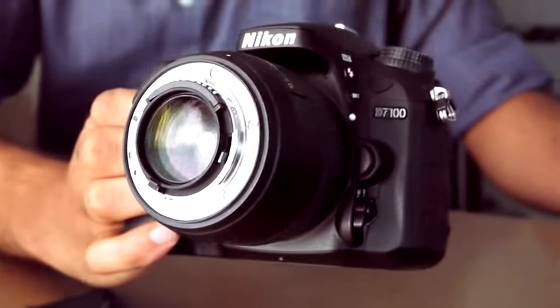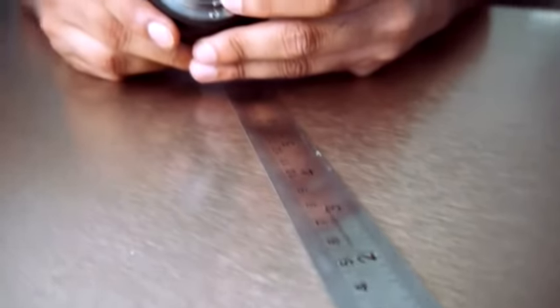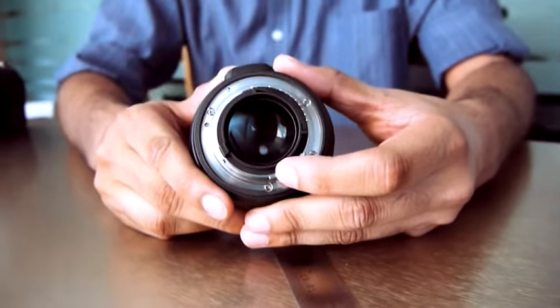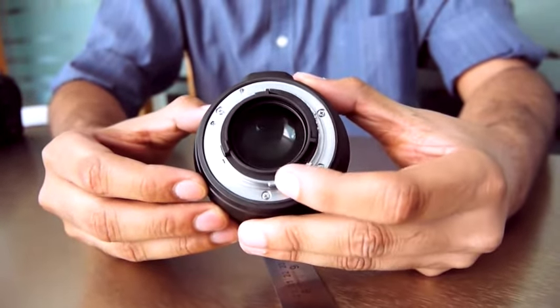Step 3: Attach the reverse mount adapter with the lens, and you have your own DIY lens ready to shoot. Remember, with this setup you'll only be able to shoot in manual mode — this includes controlling the aperture. On a Nikon lens, there's an aperture control slider at the rear of the lens.